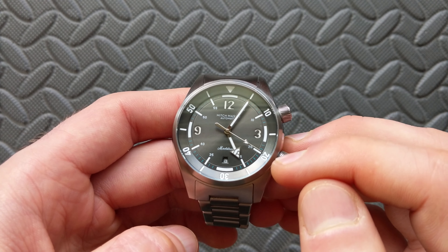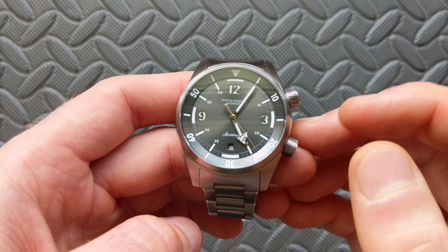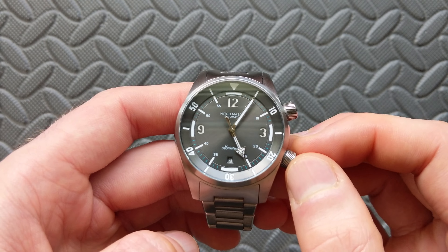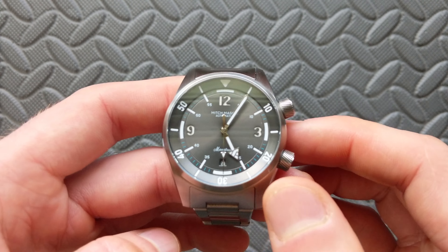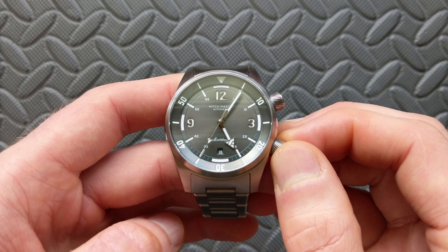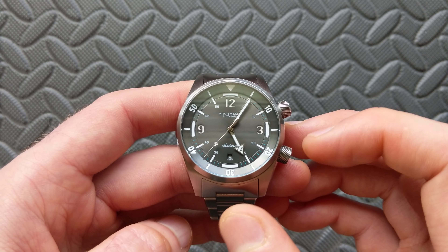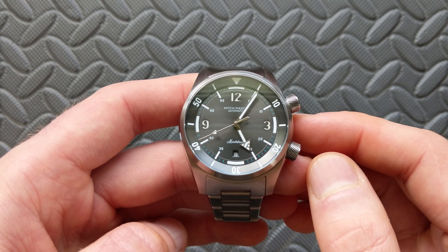As far as the movement, this one is ticking away with a Miyota 9015, which is a high-beat movement with all the features you'd want — hacking, hand winding, etc. — a great overall movement. As far as water resistance, this comes standard with 300 meters or 30 atmospheres, which fits the overall do-all dive style you'd expect for a compressor style watch.